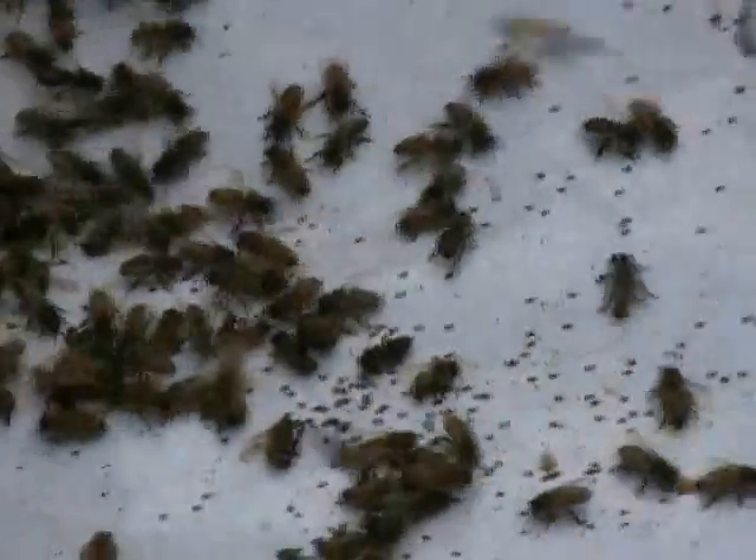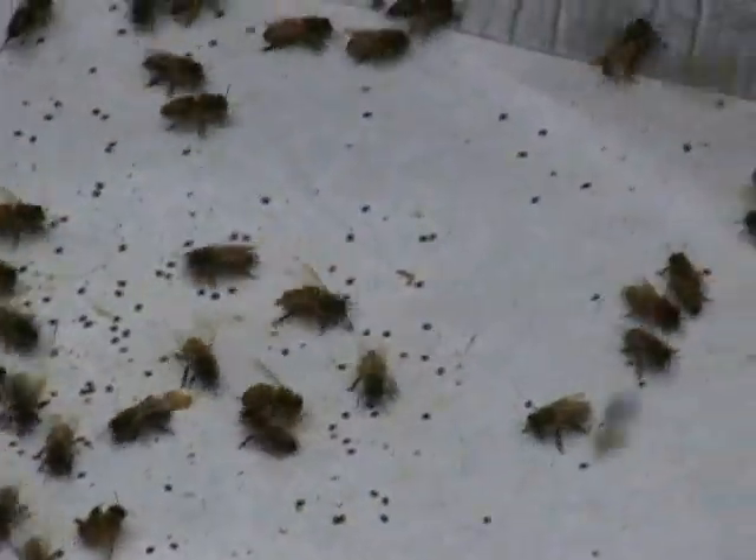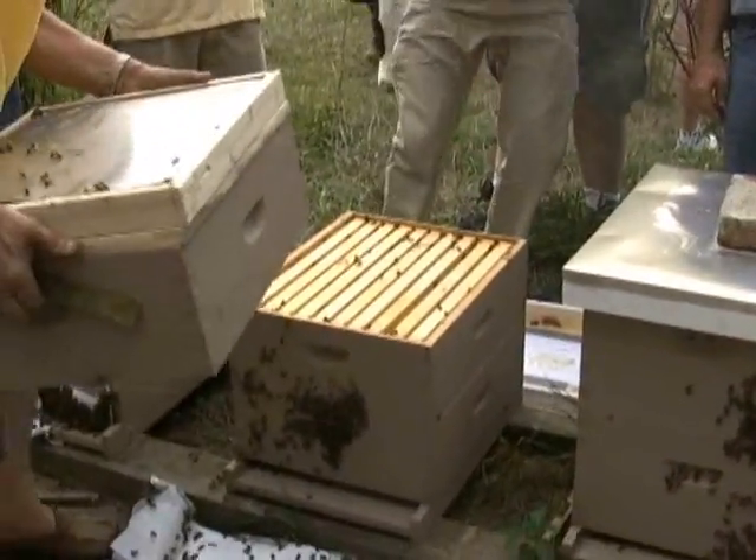It doesn't happen very often, really. It doesn't happen. How many years do you keep these? What do you use for them?